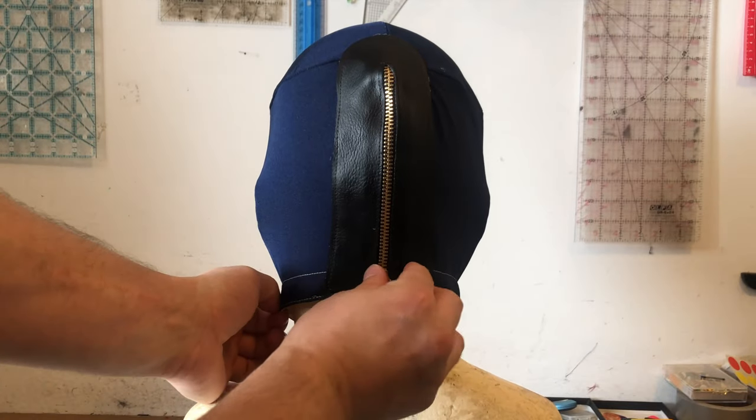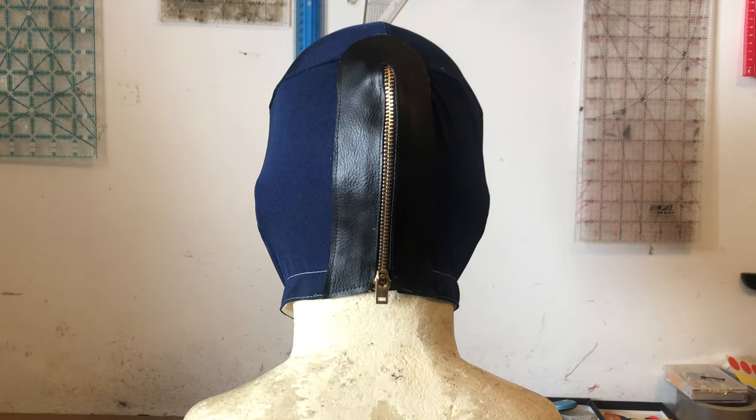To be completely done this mask still needs a tongue, but for now the zipper is complete.